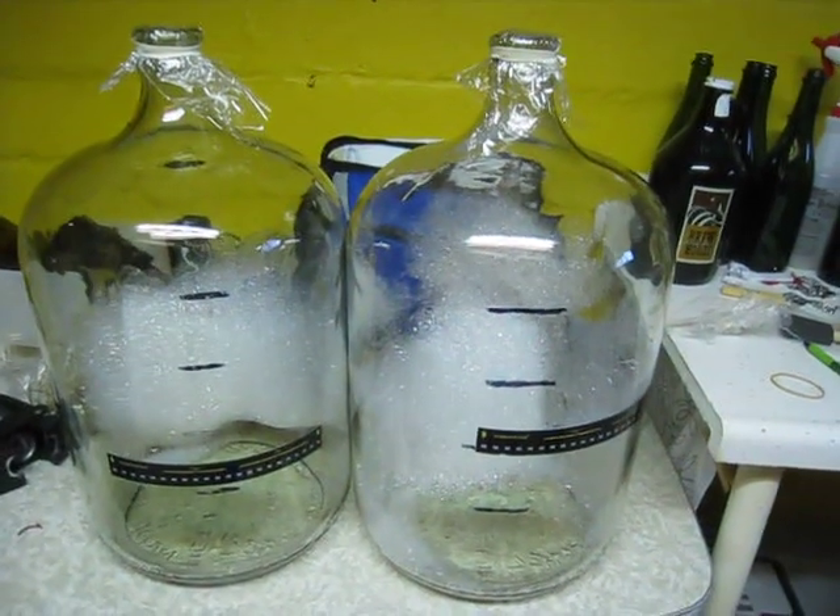The thing you start with is your sanitized fermenters. Since I go pick up my juice, I need to have those sanitized and ready to go. Let's get down the road and check it out.